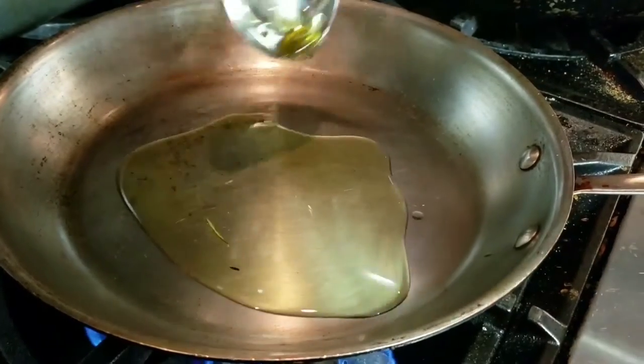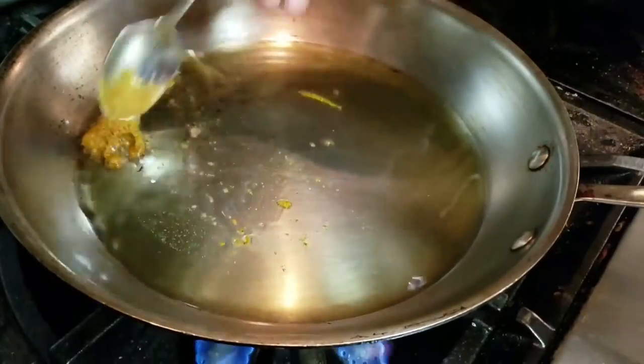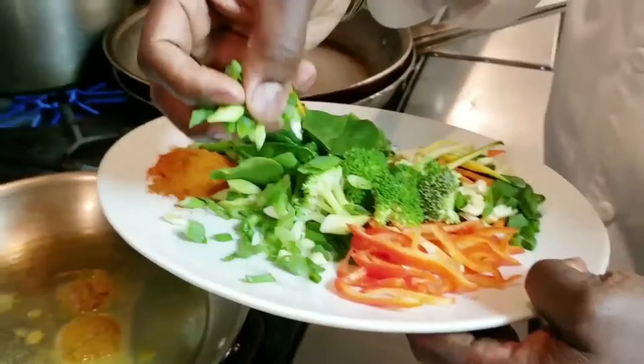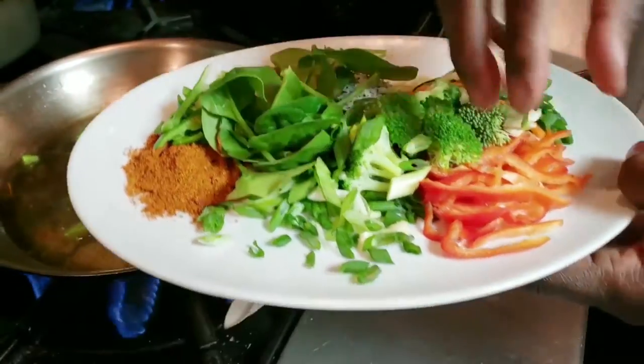The first thing you need to do is get your pot, make it nice and hot. You're going to put one tablespoon of your curry paste, then you're going to add all your fresh ingredients to sauté.